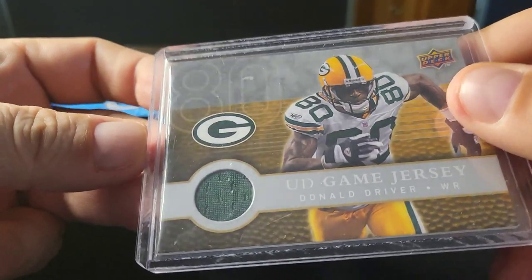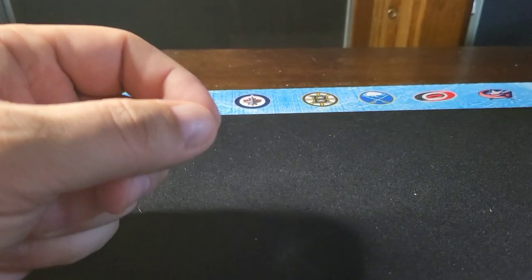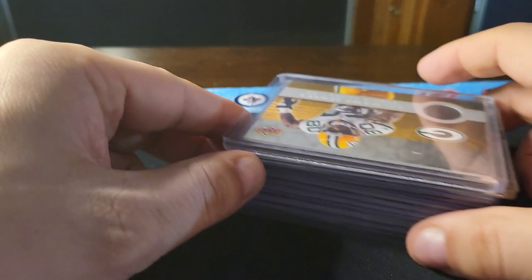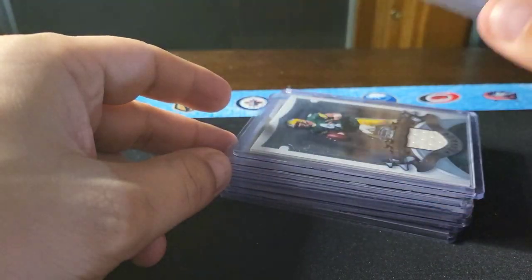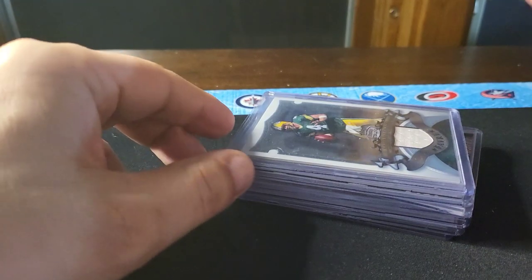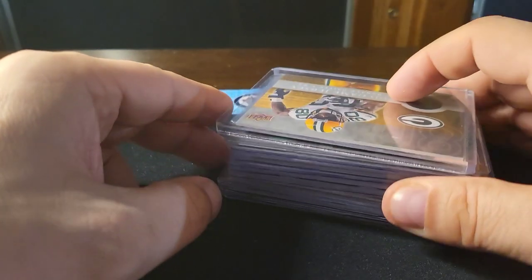Not bad for $22 — I think it was a good deal. I easily got the value out of that and got a couple of unique pieces as well. I really believe game-used jersey stuff is going to explode in the future because you just don't see it in products anymore, and I don't think they're going to go back and cut up jerseys and make cards like that. So if you can get them at the right price — and under two dollars is definitely the right price — you've got some good value there.